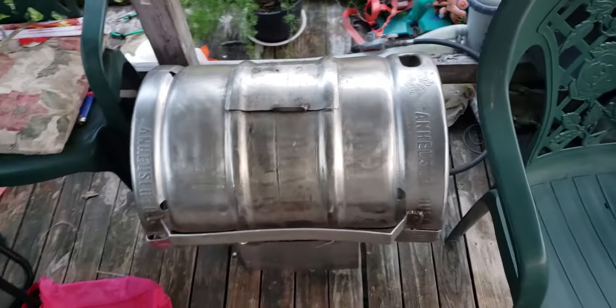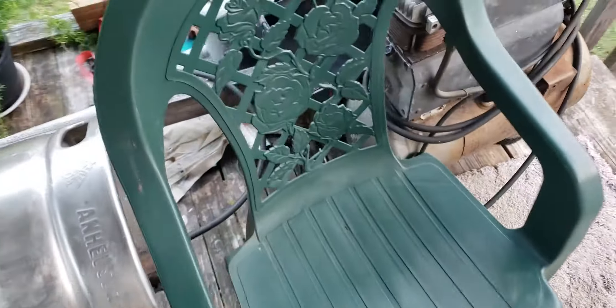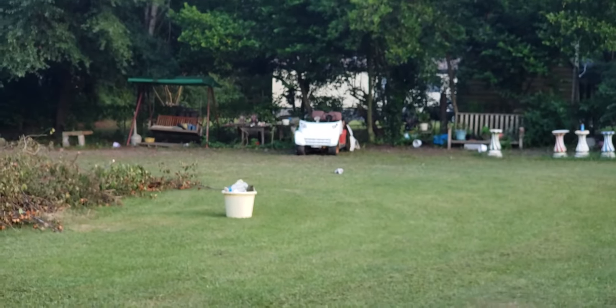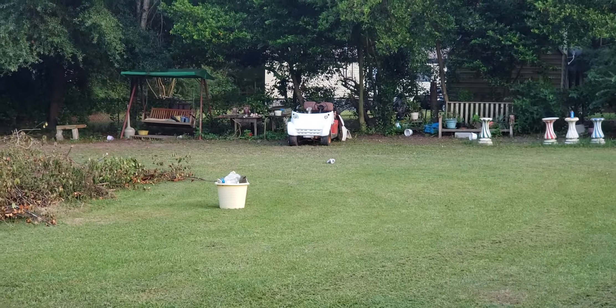I want to kind of show you what else I got out here today. I went and bought — you can see that bad boy right there.